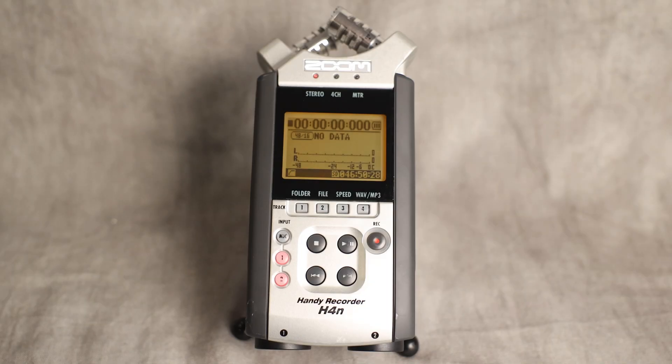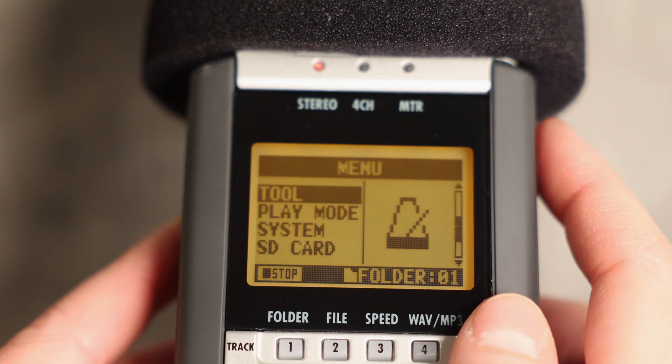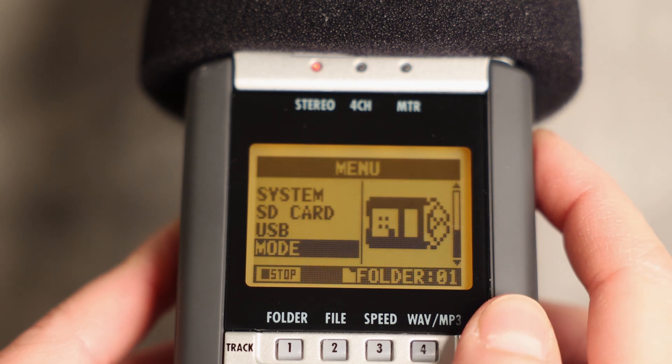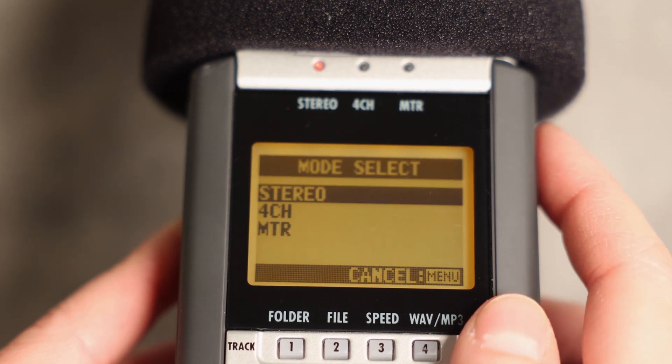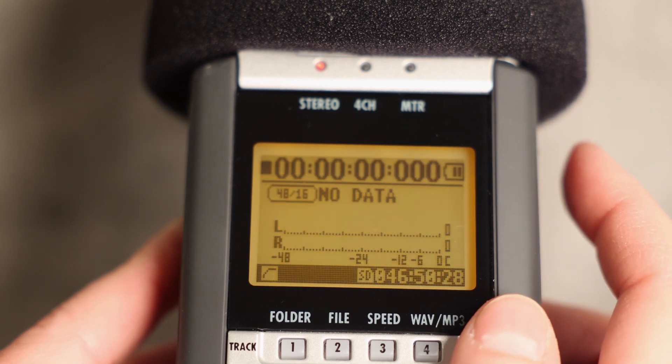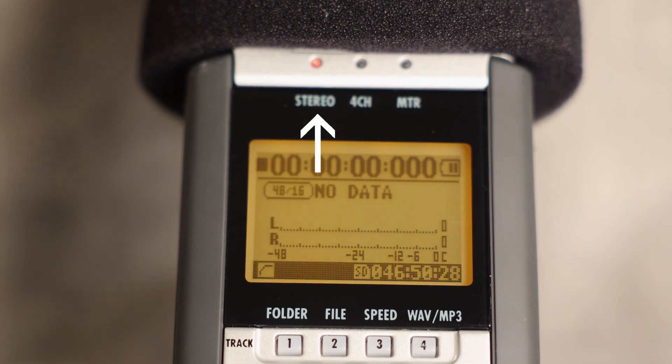You're almost there. Lastly, let's make sure you're recording in stereo, which is preferred for filmmaking. To do this, hit Menu and keep scrolling until you see Mode. Press the wheel in when you get to Mode and highlight Stereo, and press the wheel in. Now you'll see the stereo light right here on the front of the zoom on, confirming that you're actually recording in stereo.